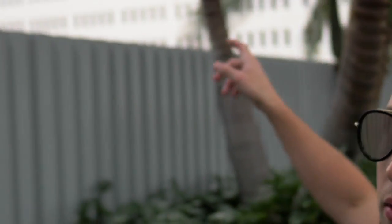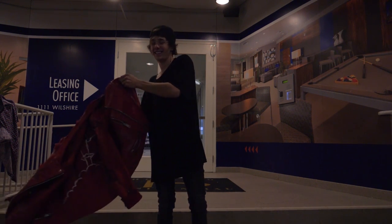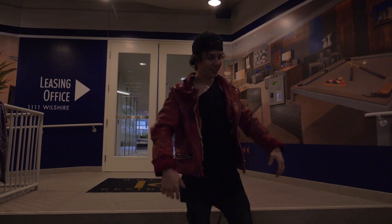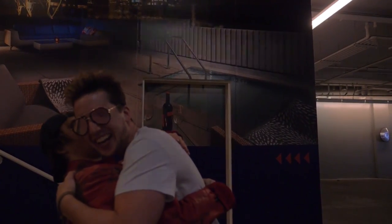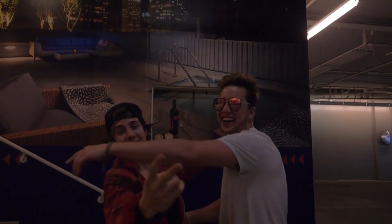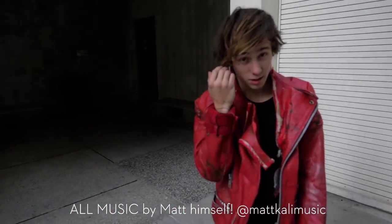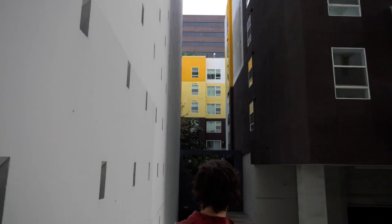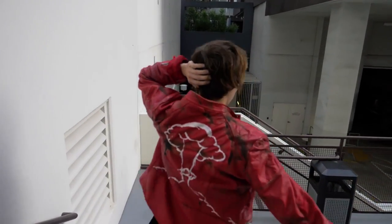Finished product — here we go. Thank you. Thank you very much. Bye.